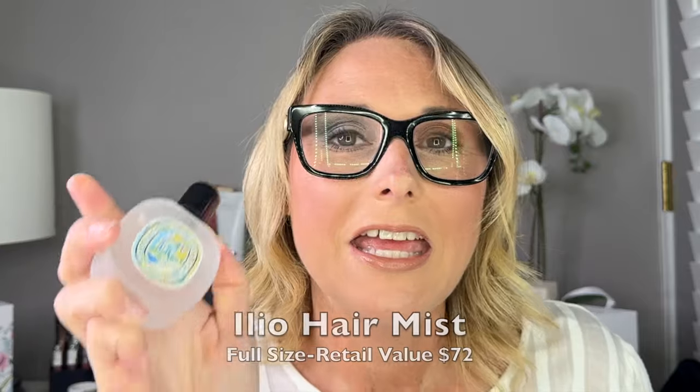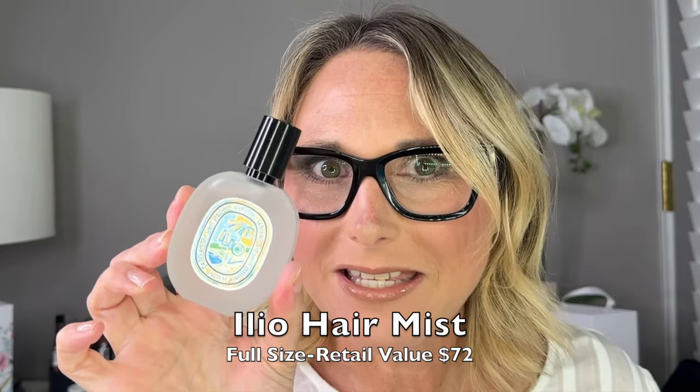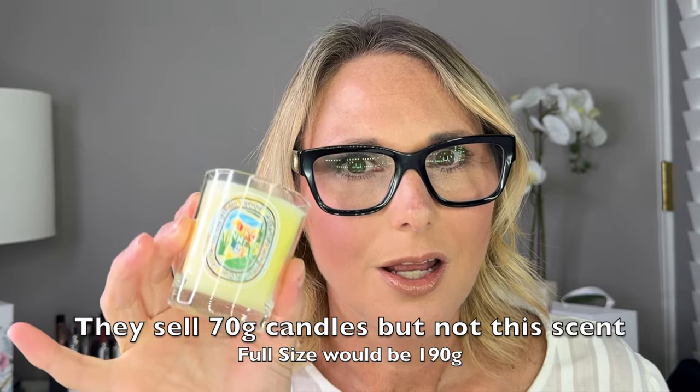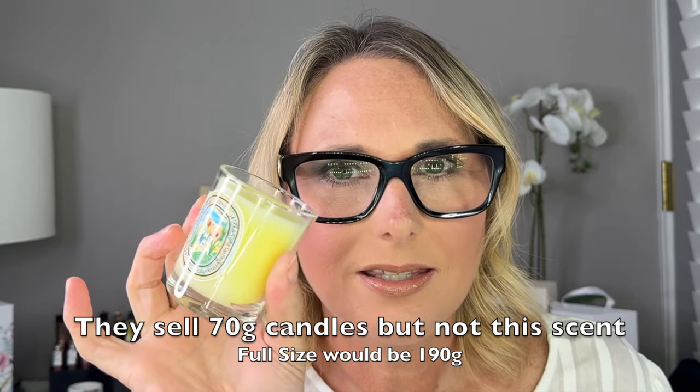Box number three is a hair mist in the scent Ilio, and you get a 30 milliliter bottle of the hair mist. Box number four — this one feels like it might be a candle, and it is a candle. It's a 70 gram candle, and it is in the scent Centronella, which is a size they do sell on their website.